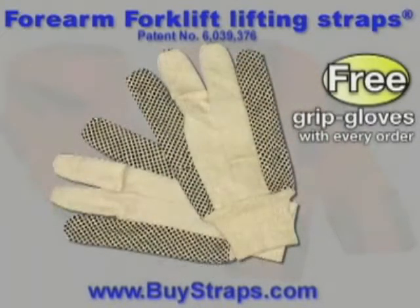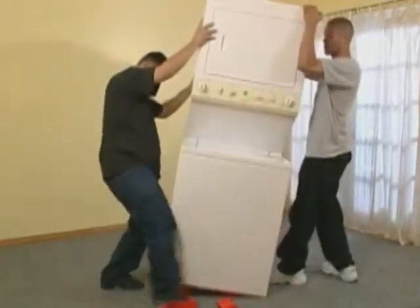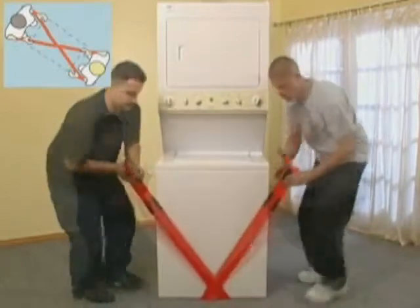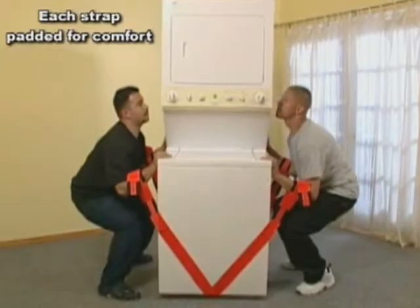and these grip gloves. They're super durable. Here's how easy it is to use these adjustable lifting straps: put the straps underneath the item that you're about to carry, cross them, bend with your knees, insert your arms into the desired strap loops, place your hands flat in front of you, keep your back straight, and lift.